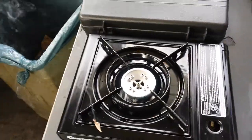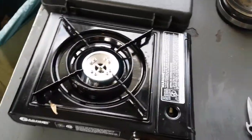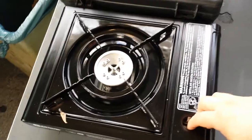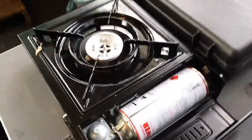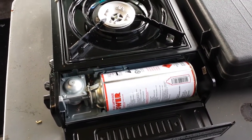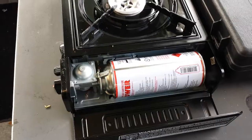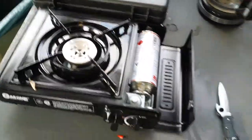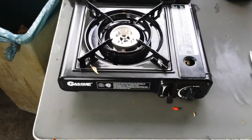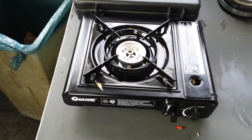The good thing about these sorts of things is that the fuel is imminently storable. It comes in these cans — I'll try to add a photo at this point in the video of the individual containers. The butane cans will last indefinitely, and the good thing is that with something like this, you always have a source of cooking heat when you need it.